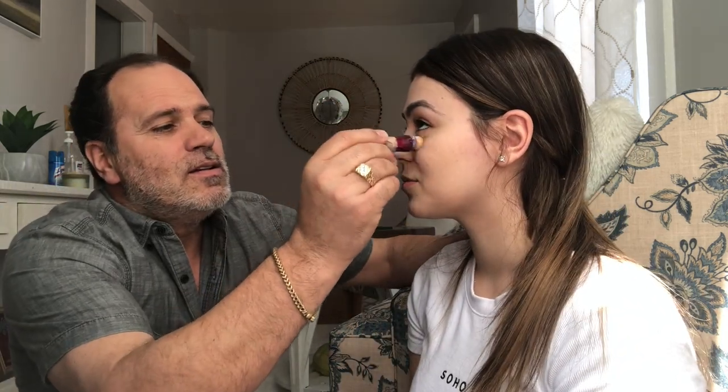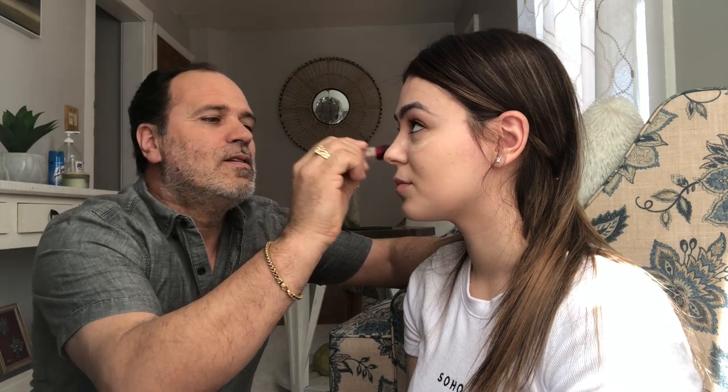Okay, after this — concealer, so this goes under the eye. I think you put a lot. Okay, you got to blend now.